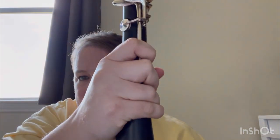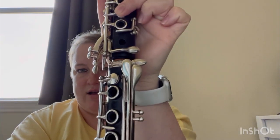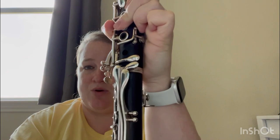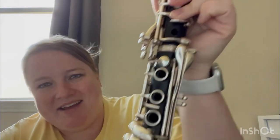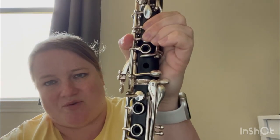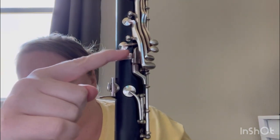Hold the lower joint near the bottom so you don't push the bridge up — pressing the circle keys would lift that bridge, which you don't want. Hold the closed key on the upper joint and line them up so all the circles face the same direction. Then use slow, careful, tiny twists back and forth. If you twist too far, the side keys will hit the pinky keys and bend them — avoid that. Just tiny little twists until the bridge lines up, then release the closed key so the bridge is aligned with the top part resting on the lower part.